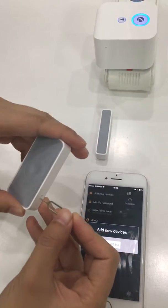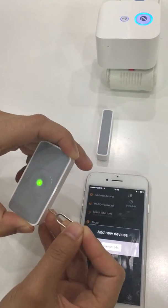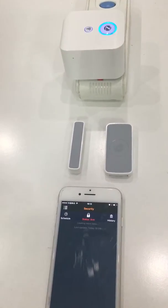Use a pin to press the networking hole for two seconds until the LED light flashes quickly, and when it is on for three seconds, it is added to the gateway. You can find it on the app.